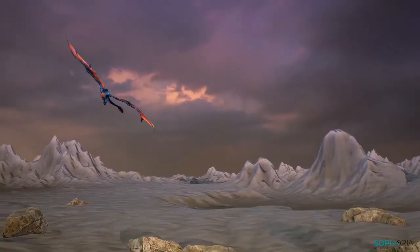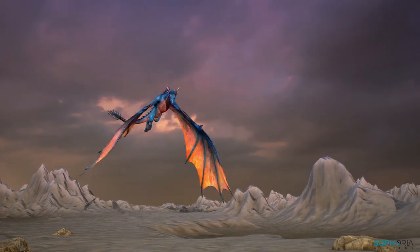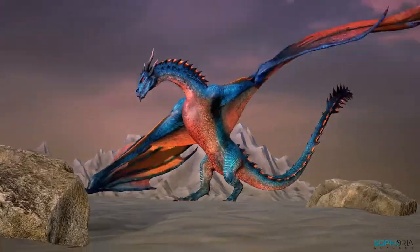Hello and welcome to the Sephora Academy Dragon Animation Masterclass with me, your instructor, Jonathan Simmons.